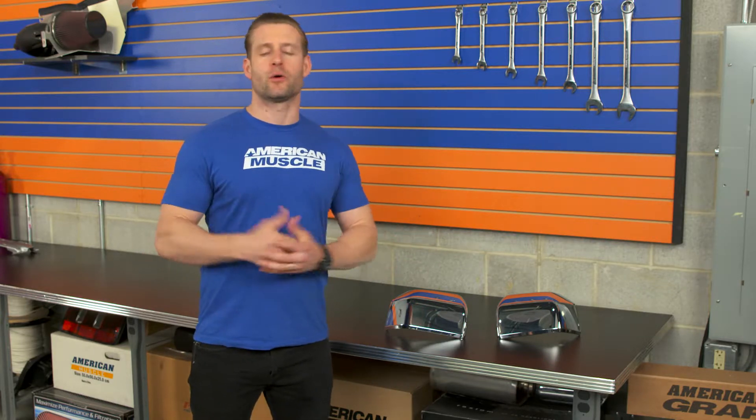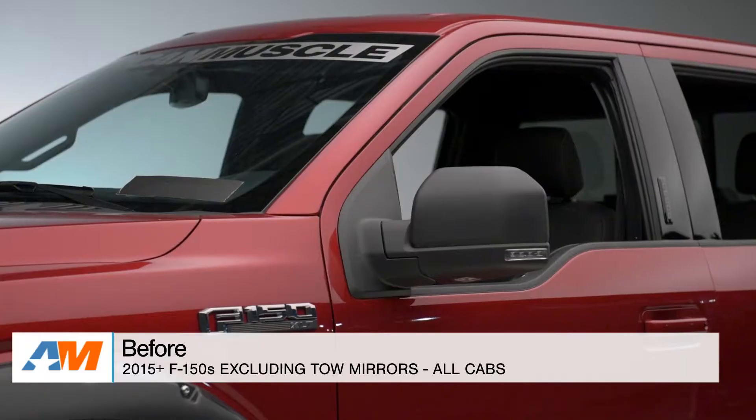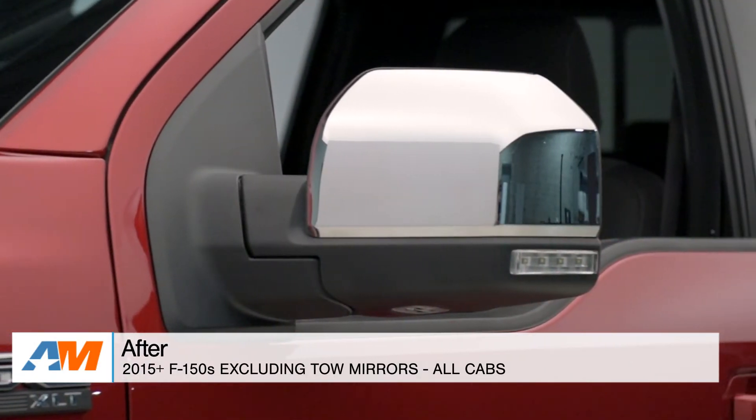Those factory OE chrome skull caps from Ford will cost you over 100 bucks brand new. The Putco options here, on the other hand, are only going to cost you roughly 50 to 60 bucks, so you're saving some money and you're getting a very comparable product.